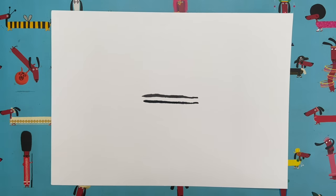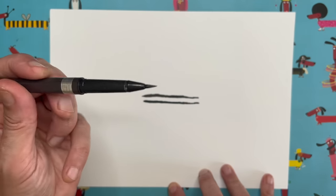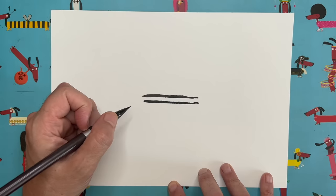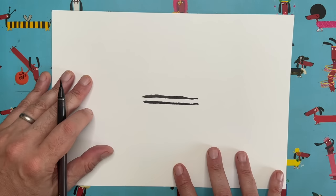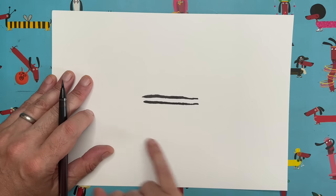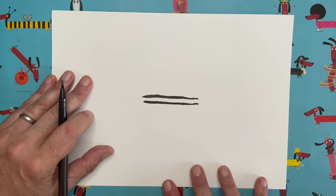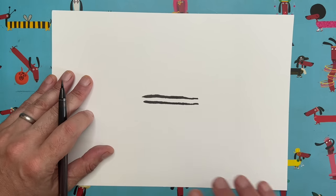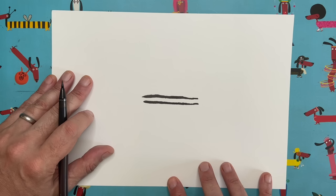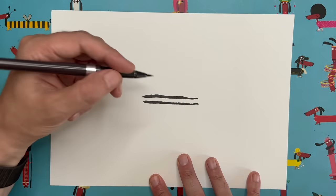The next thing I want you to do is underneath that line, draw another line exactly the same length. Now, you can see my line is not dead straight — it's a bit wibbly wobbly, and it goes thick and thin because I'm using my brush pen. An important thing to say: don't worry if yours doesn't look exactly like mine. My lines are wobbly and imperfect — that's what adds character to our drawings. There is no right or wrong answer with drawing. If you think you've made a mistake, you haven't — just keep on going.